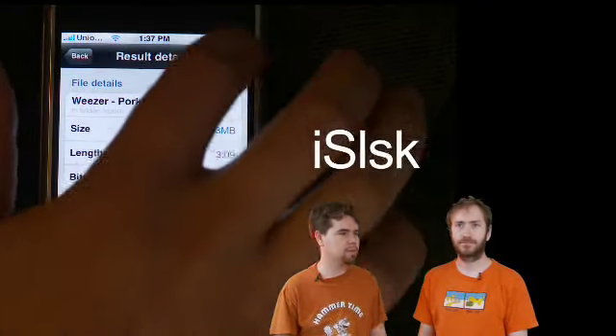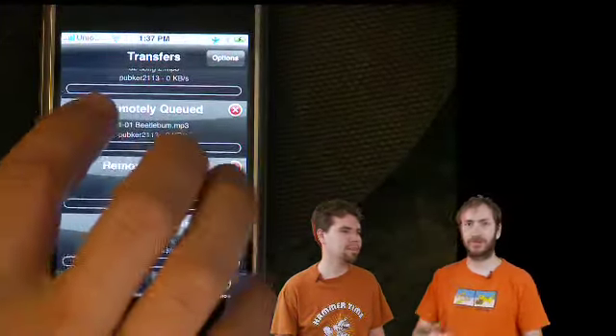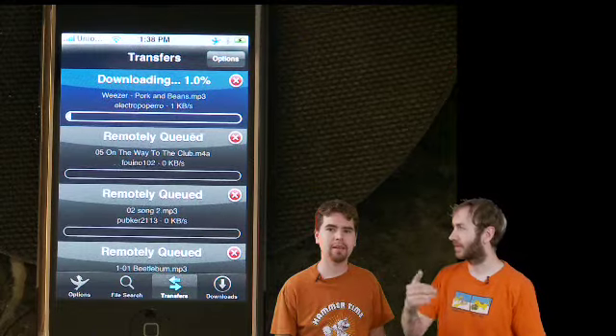It's not quite as advanced as BitTorrent, but it seems to be working pretty good. You're downloading from only one person at a time though. So you might want to try to find multiple copies of the file and queue up a whole bunch of them, so when one person goes offline or it stops, you have another one just in case.